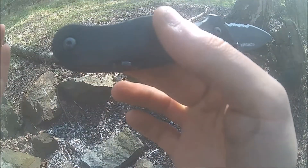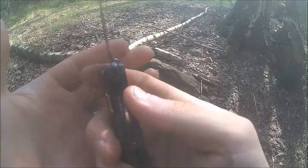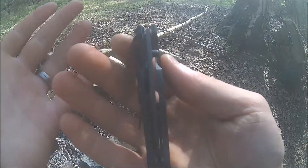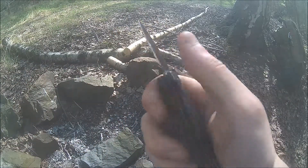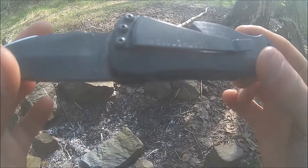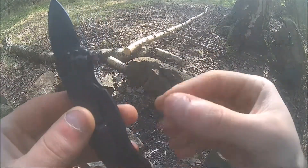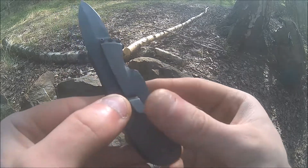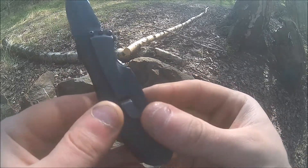It's secured with a liner lock which works beautifully as you can see, and I have to say every little detail on this knife is very well thought out. You have a very good belt clip — not too strong, not too weak — perfect balance.